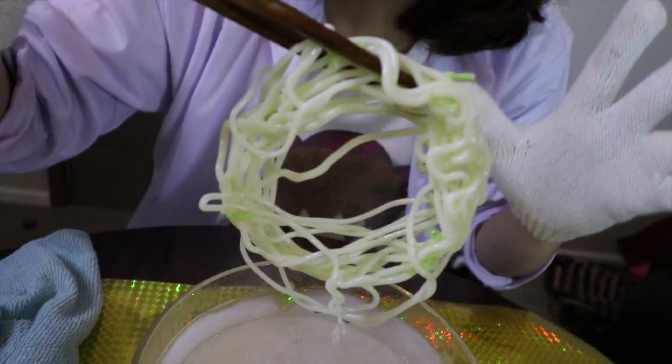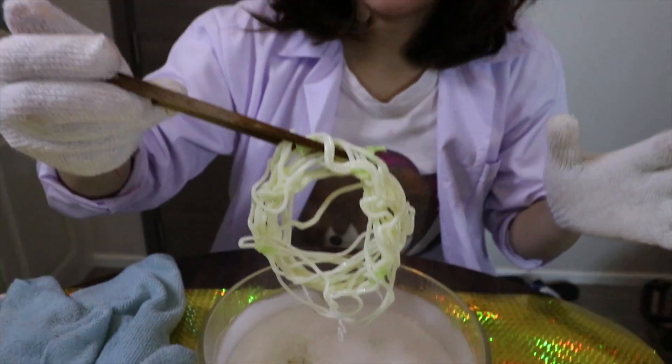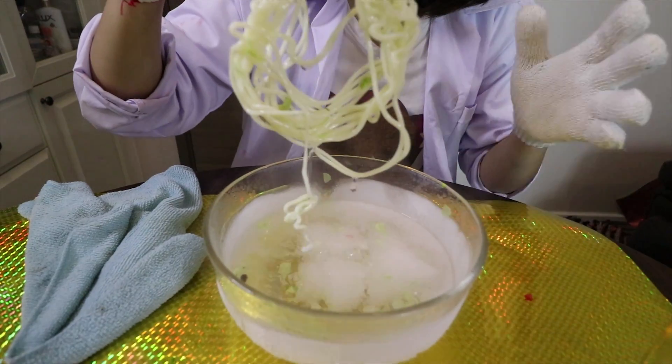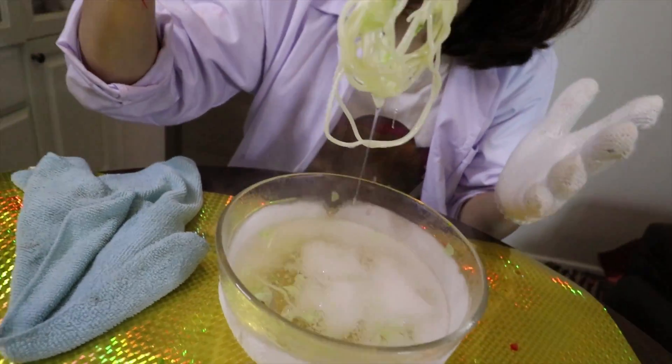So guys, condensed milk cannot break — it just defrosts very fast. It's really hard to keep the shape, but it looks like noodle anyway. So guys, that's our project today, which is really fun and really interesting. I hope you guys like my video. If you have any comment, please leave a comment in the comment section below. I'll see you tomorrow, bye bye!